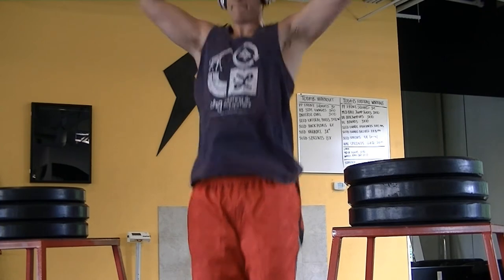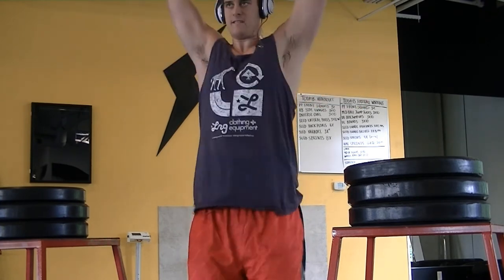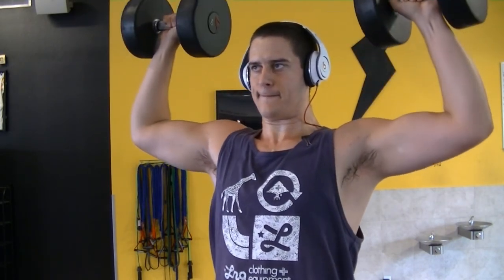This is a really easy tip for any exercise — there's always a negative, unless it's an isometric contraction or you're just holding it. There's always going to be a negative, and if you focus on the negatives, so to speak, you're going to see a lot more muscle growth. It's going to do a lot more muscle damage.